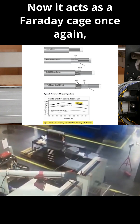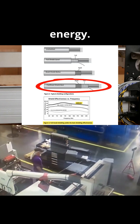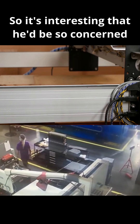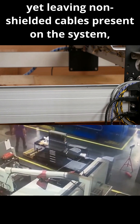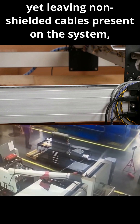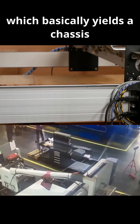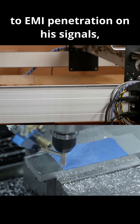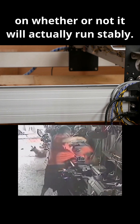It acts as a Faraday cage, protecting the leads from corruption by that excess energy. So it's interesting that he'd be so concerned with grounding a CNC chassis yet leave non-shielded cables present on the system, which basically yields a chassis that's still highly susceptible to EMI penetration on his signals — making the chassis virtually a gamble on whether or not it will actually run stably.